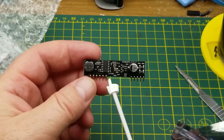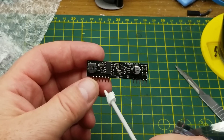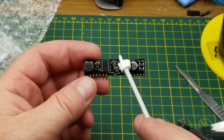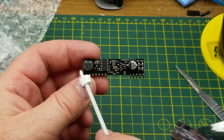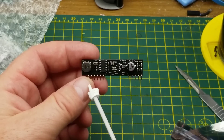Gadget Reboot is doing some projects with exactly that module over on his channel — I'll put a link up there to the most recent one. I have a slightly different project in mind, and I've got another part ordered to go with it, so when that arrives I'll start thinking about putting them together into an actual thing.